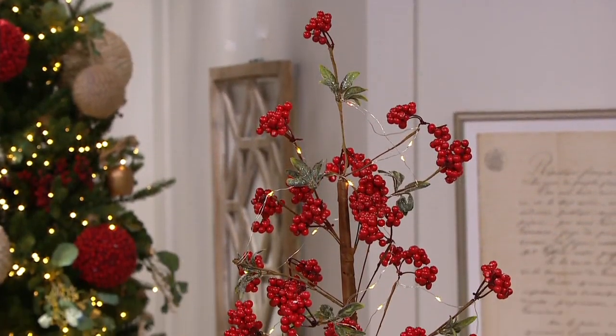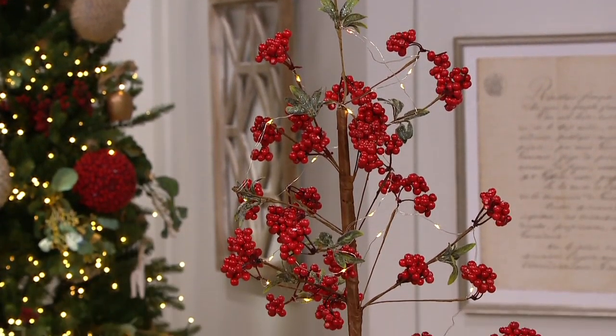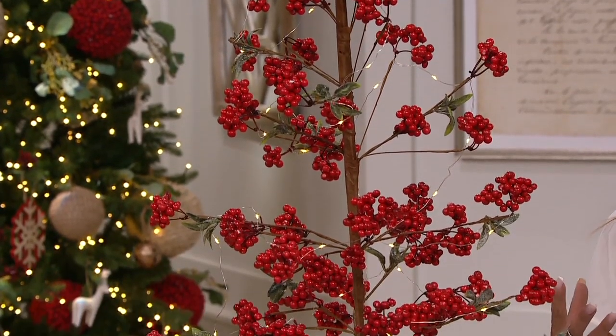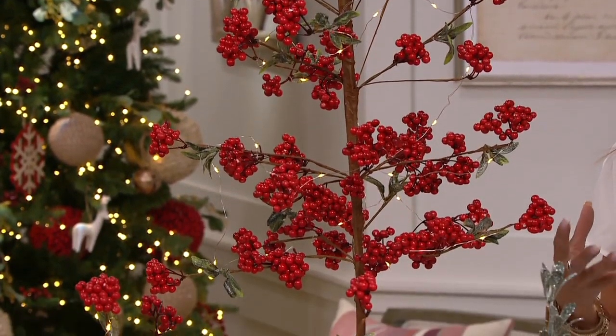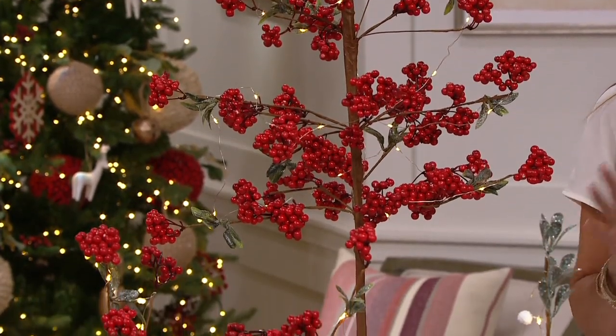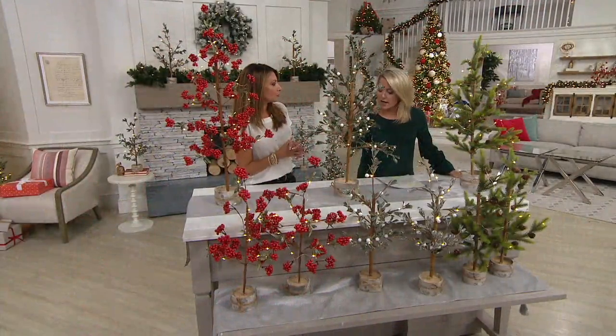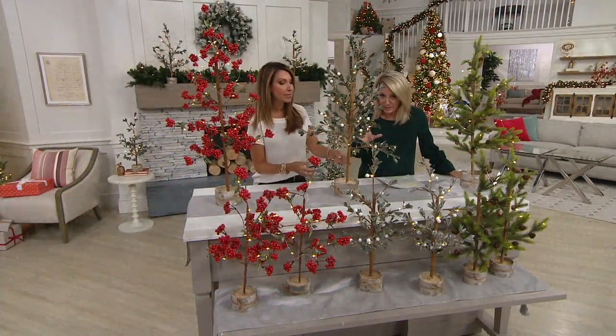And illuminated — these are battery operated, so it's easy, easy decorating. I love the fact that you have a timer with these as well. Three beautiful different options, so there's something for everyone in anyone's style or decorating taste. And they come assembled. All we have to do is add batteries.